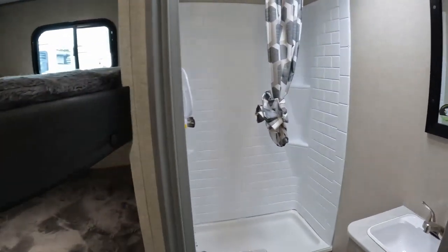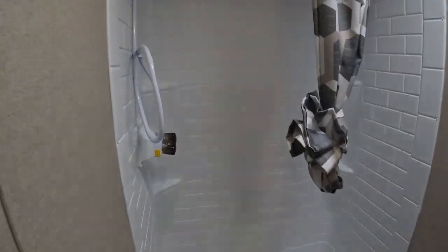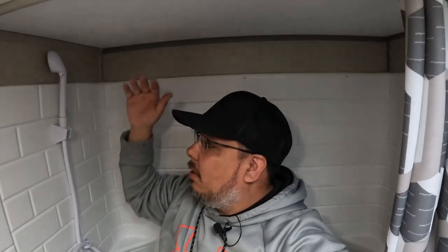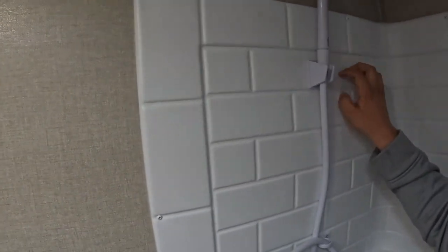You have a fairly decent-sized shower — it is tall for sure. Let me stand in here to give you an idea. There's about five inches above my head, so you could be about six foot two and fit comfortably. It's all white, and this is just a plastic shower liner, which isn't bad, especially at this price point.